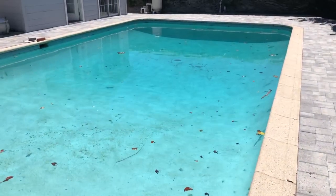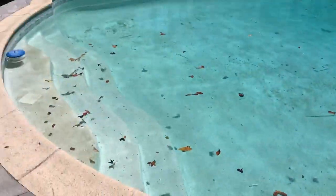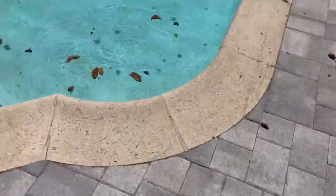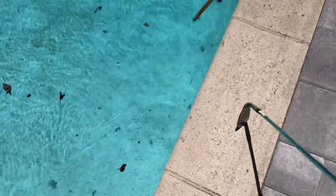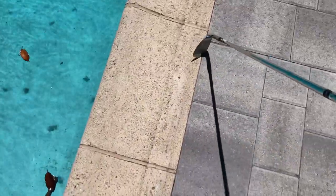Hey everybody, summer is just about here and the pool has got to be cleaned. Today we're doing a pool inspection, checking these copings — the majority of these are loose.